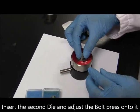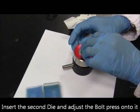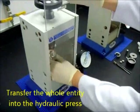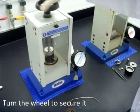Take out the bolt press. Insert the second die and adjust the bolt press onto it. Transfer the whole capsule entity into the hydraulic press.